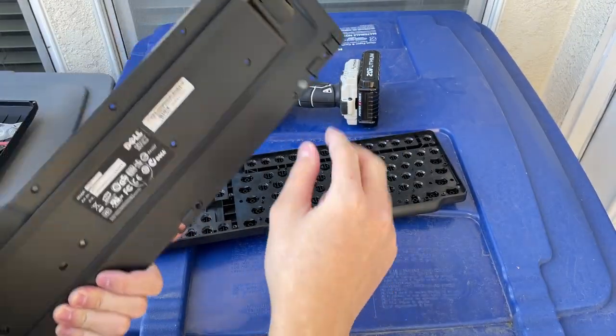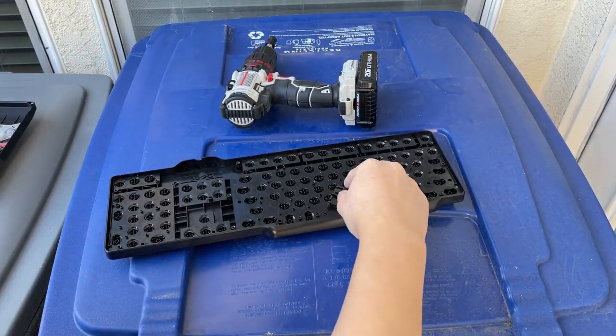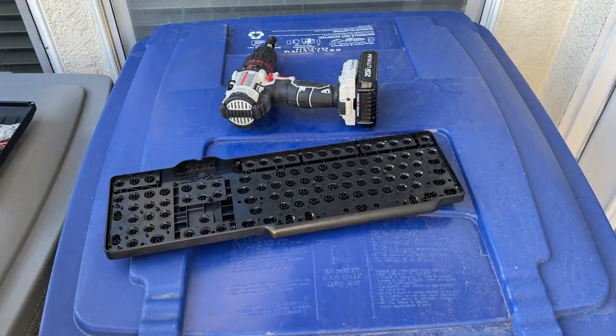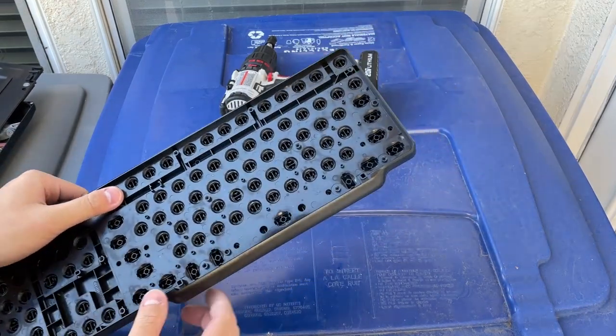Last but not least are these kickstands — even though I don't use them, some of you do. Comment below if you use the kickstand. The feet — we only got to pop out a few of them.